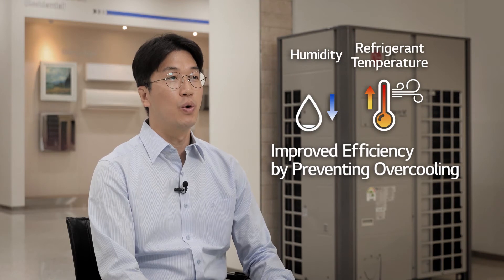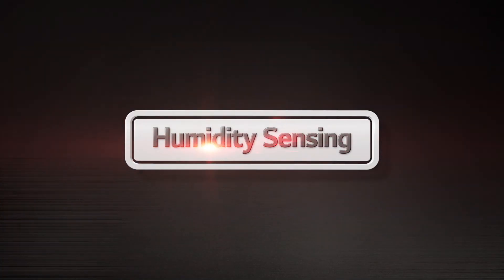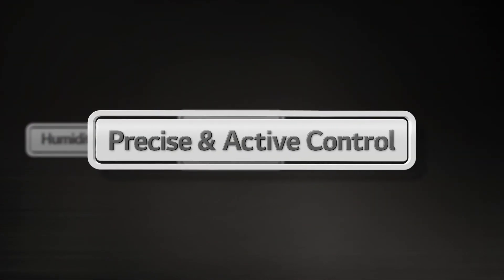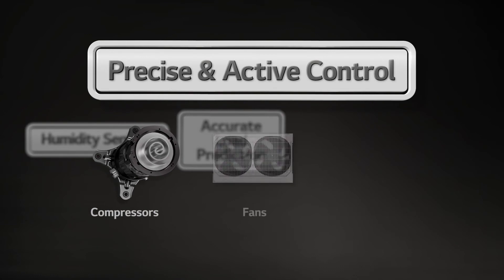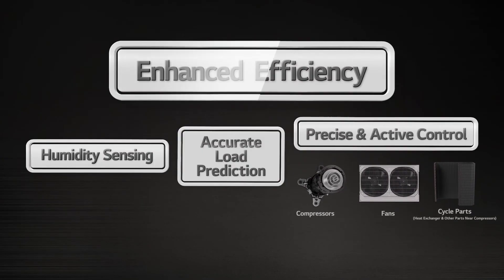For high humidity conditions, refrigerant temperature is decreased to improve cooling capacity. When humidity level is low, refrigerant temperature is increased to improve efficiency by preventing overcooling. By sensing both temperature and humidity, the load is predicted accurately. Moreover, with improvements in core parts like the compressor, fan, and cycle parts, more precise control is now possible with Multi V5.